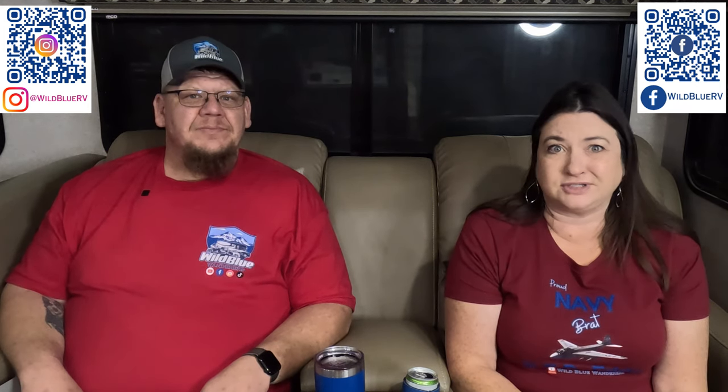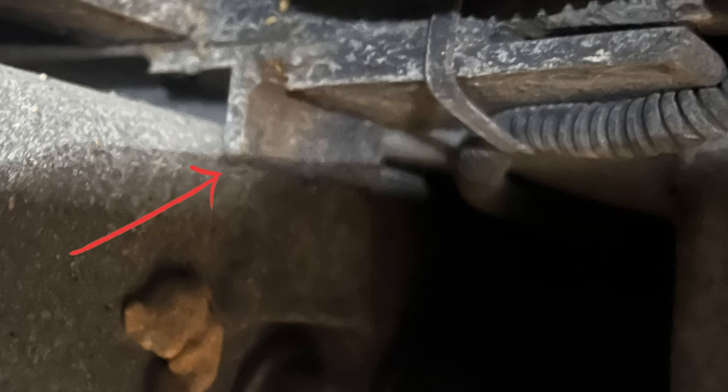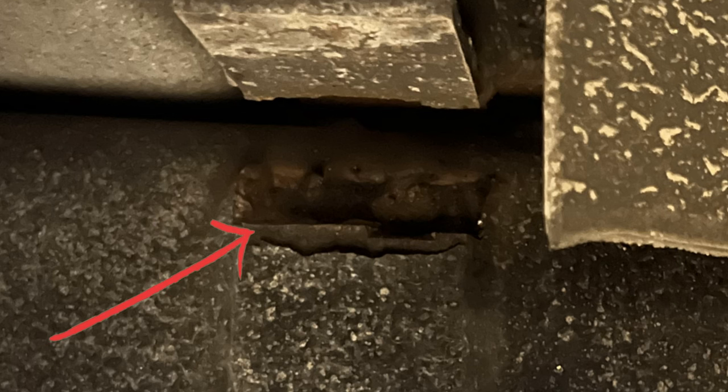At the rally, they looked at most of the rigs, and just a small few didn't have any issues — the rest did. We decided we should take a look at ours. The easiest way is to look in from the wheel wells — lift the little flap up and you can see the L-brackets inside. All four of ours around the wheel well axles were broken, so we decided we needed to contact Dynamax.